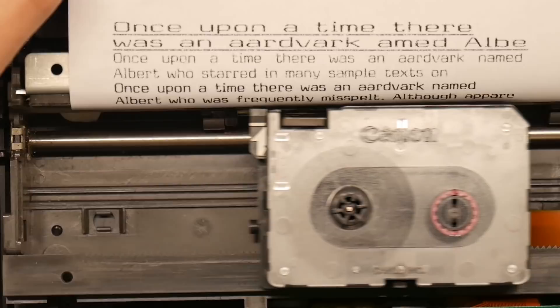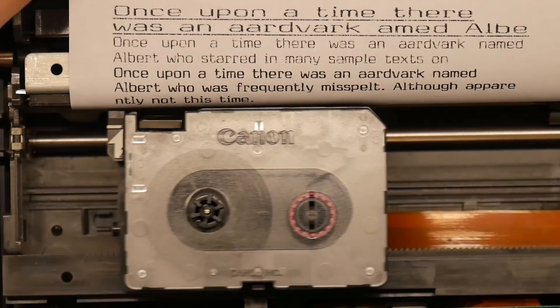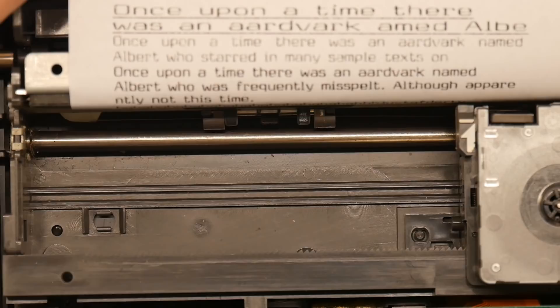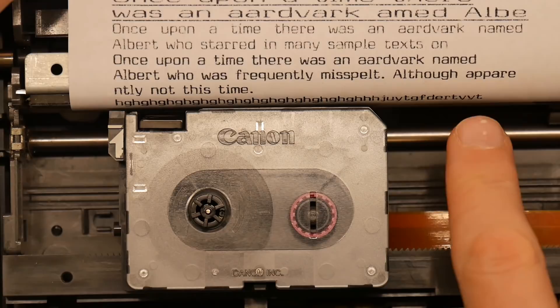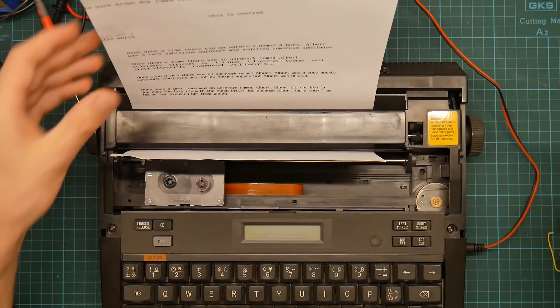The hot zone mechanism means that if you type close to the right-hand margin, it goes beep. This lets you know you're near the end of the margin, and therefore you need to either manually insert a carriage return, or the next time you press the spacebar it will do it for you. The hot zone is actually quite small, which means if you're typing a long word such as 'apparently' here then it doesn't work, which is exciting. And there you go — there is my new typewriter. I hope you enjoyed this video, let me know what you think in the comments.